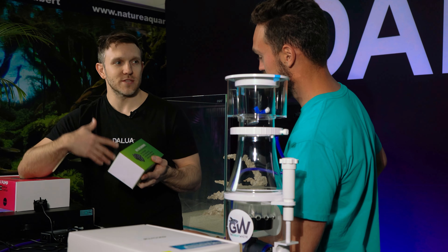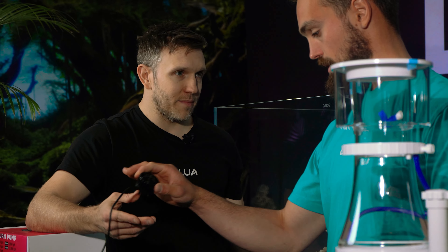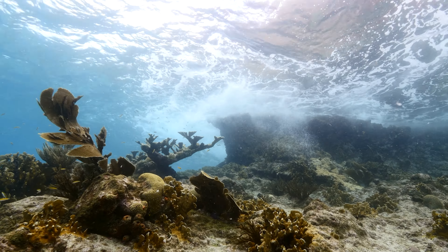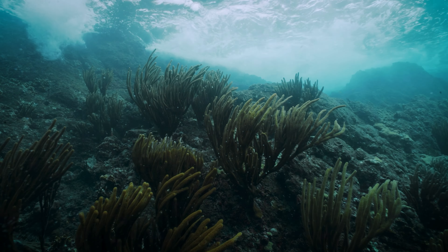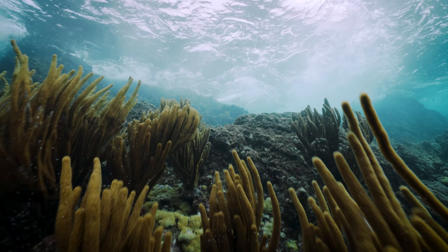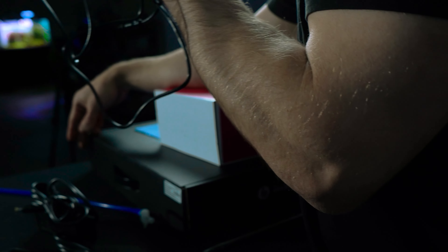The wavemaker does what it says — it creates waves within your aquarium. It is installed in the main display, not the sump. What waves do for corals is almost like what wind does in a forest for trees. It's cleansing — like a hit of fresh air. It also expels CO2 when it breaks the surface of the aquarium. Flow is king for any aquarium; you can't have a reef tank without a wavemaker.